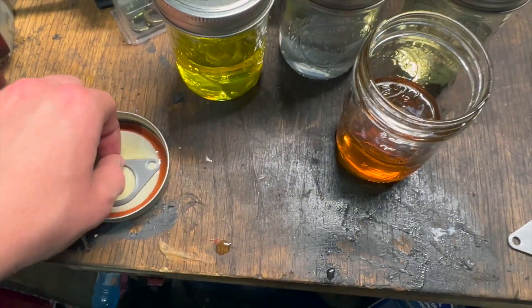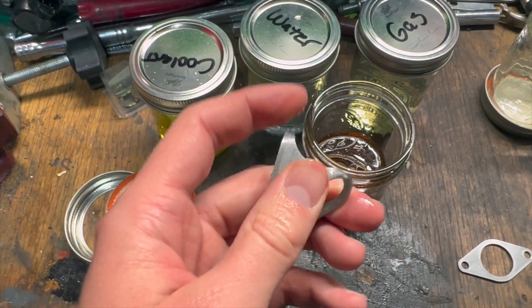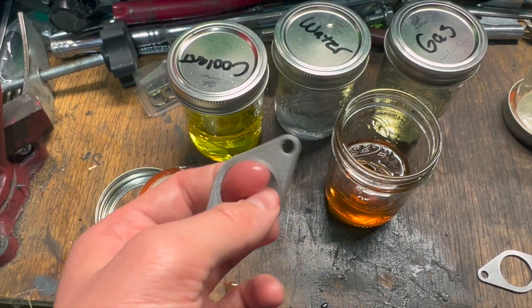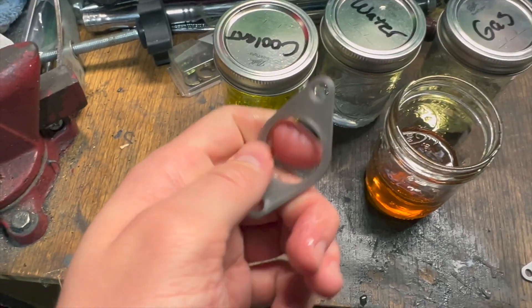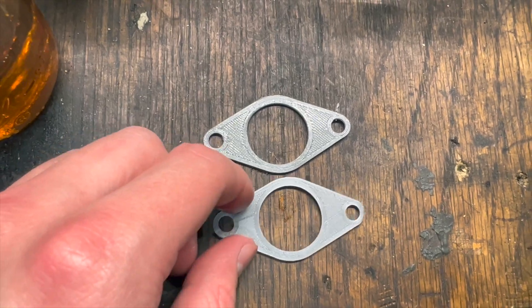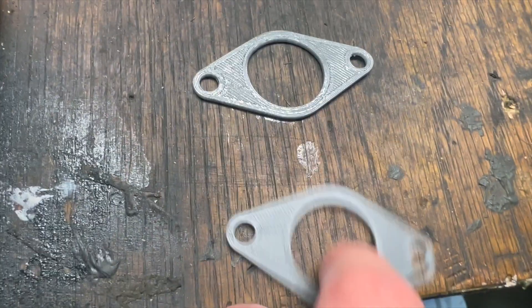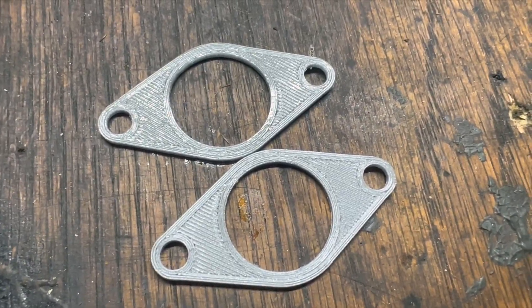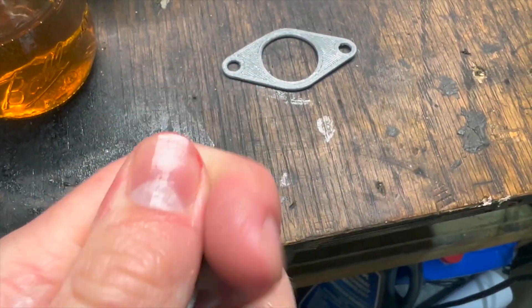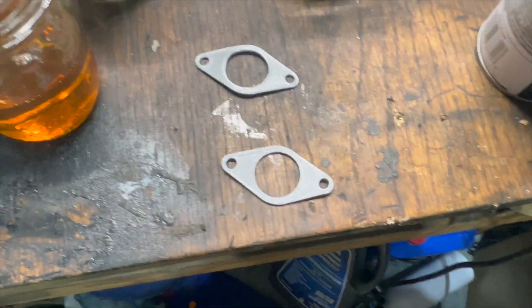I took the one from the oil out — I've got that right here. I just dried it off. It's still pretty flexible — pretty much just as flexible as it was. Doesn't really seem to have changed in shape at all either. So this, for reference, is the control that I didn't put in anything. They're pretty much the same.